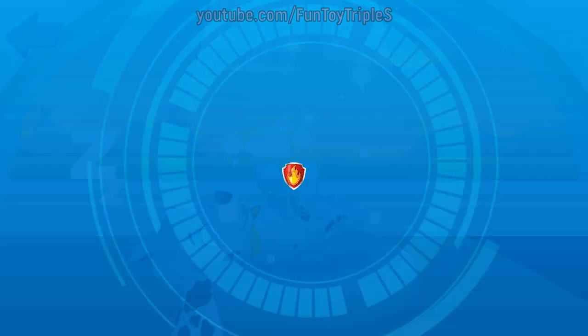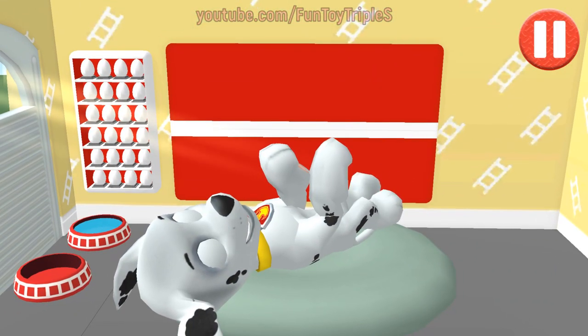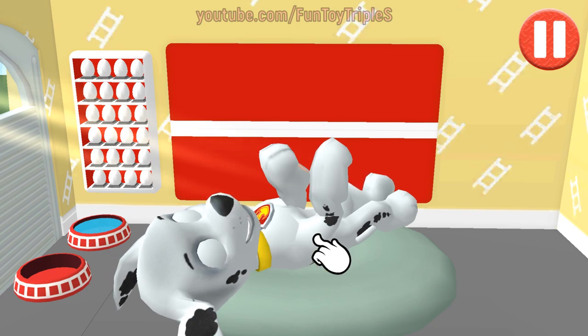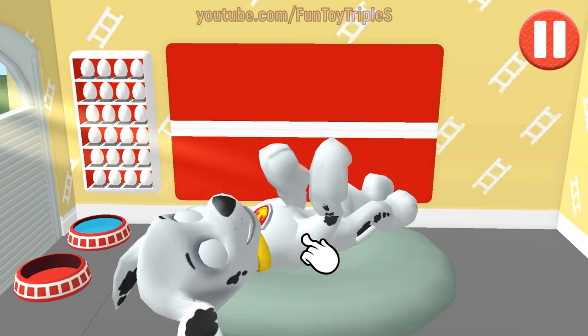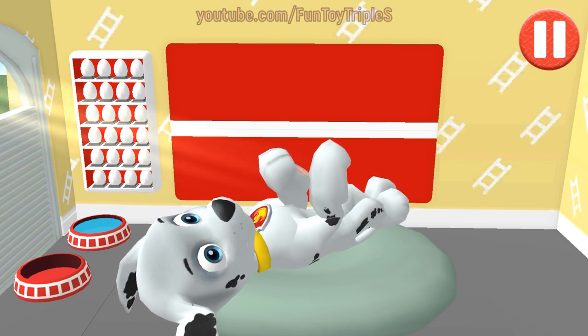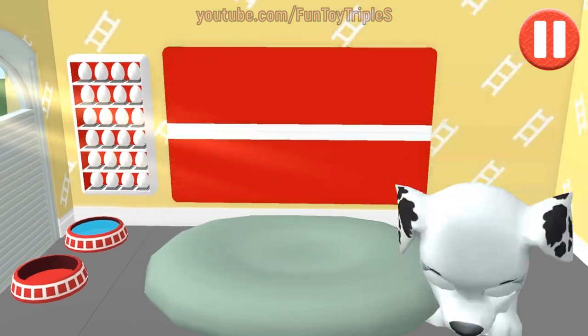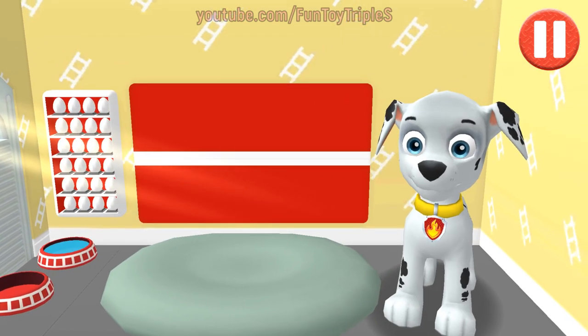Marshall! Rise and shine. Wake up your pup by moving your fingers side to side. All right, let's get ready for another day of Paw Patrol fun.